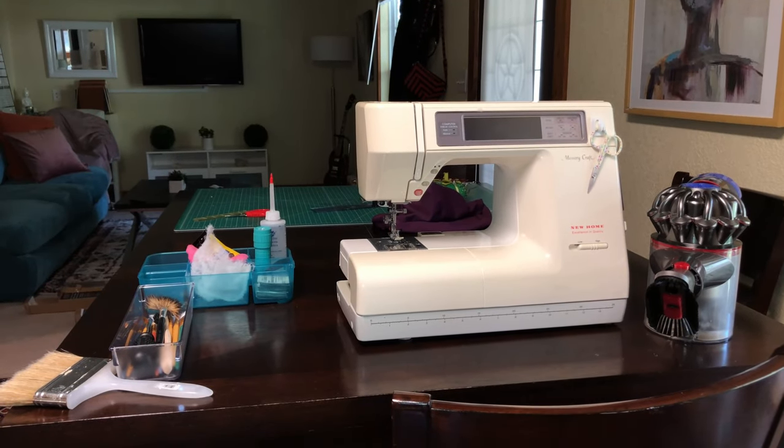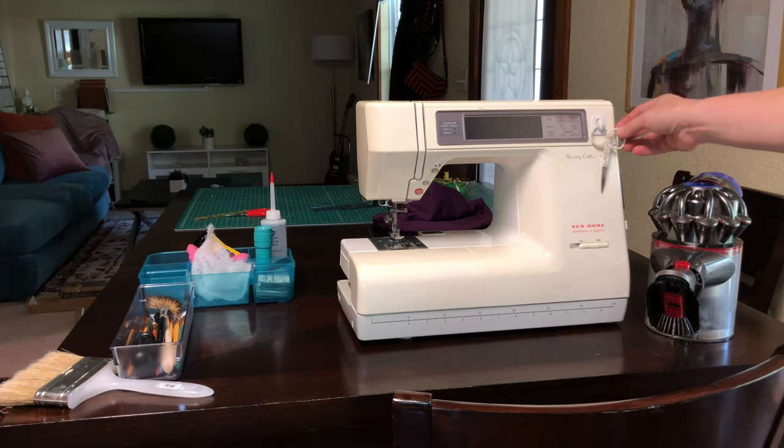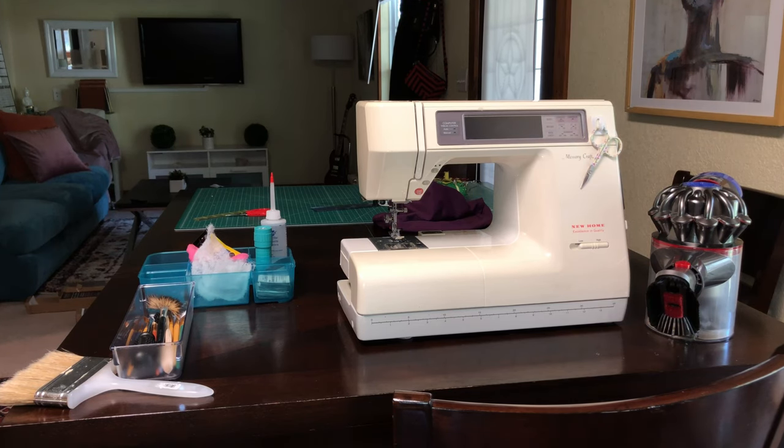I'm going to show you how to clean and service a sewing machine. This won't apply to every machine, but this is a computerized machine — a New Home Memory Craft 8000. It came out in 1993 and cost a few thousand dollars. I found it at Goodwill for $30 and it has worked like a charm.